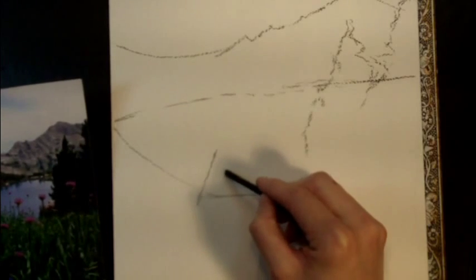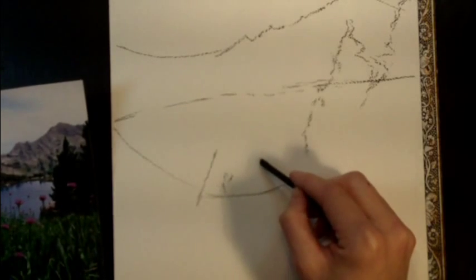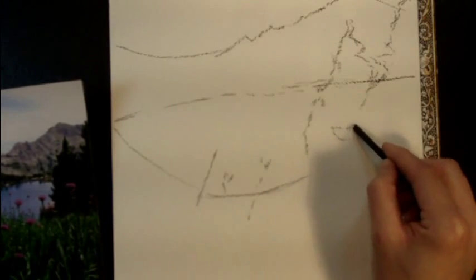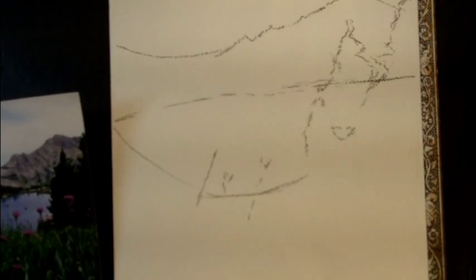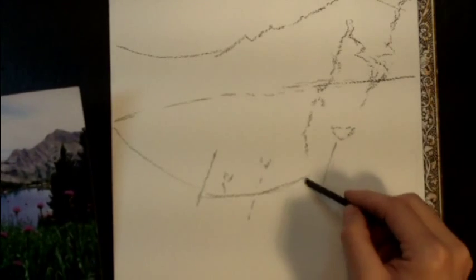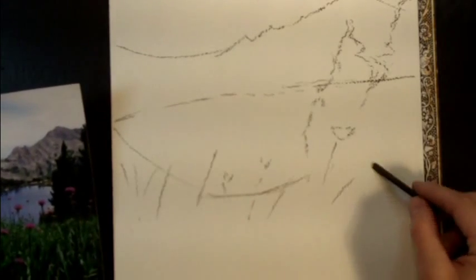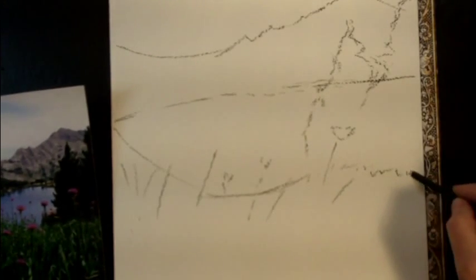Juxtaposed against that lake are these really pretty flowers, but I don't want to draw too many of them because that charcoal is going to be ugly when it gets mixed with the paint. Then this is just grasses — I don't want to overdraw.